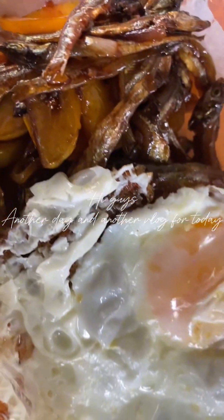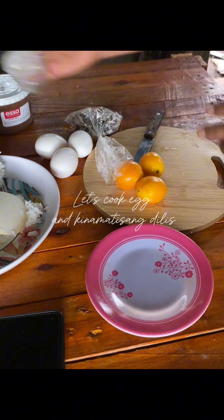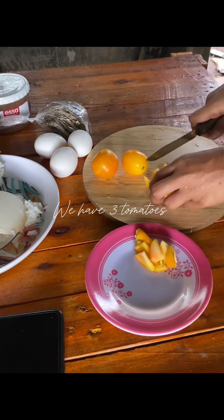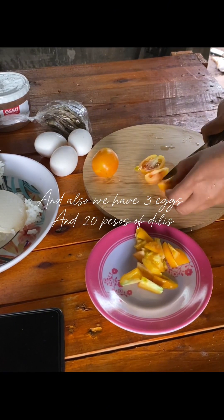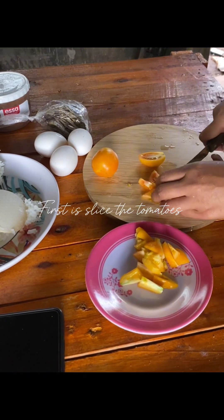Hi guys, another day and another vlog for today. Let's cook egg and kinematizing Dillis. We have three tomatoes, and also we have three eggs and 20 pesos of Dillis. First, slice the tomatoes.